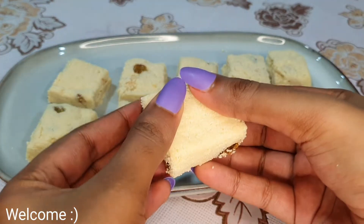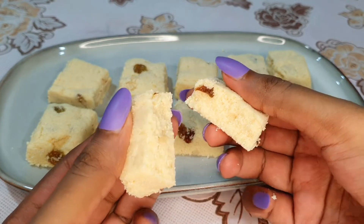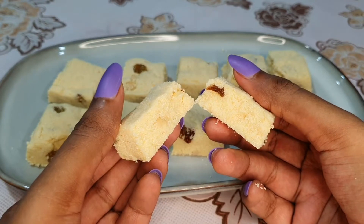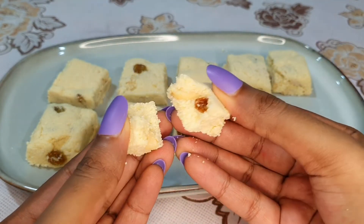Hello, this is Rossi Vlogs YouTube channel, and I'm going to show you the best recipe. This recipe is very good for you.